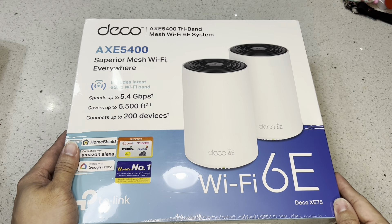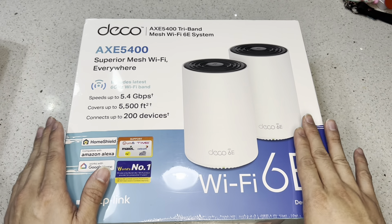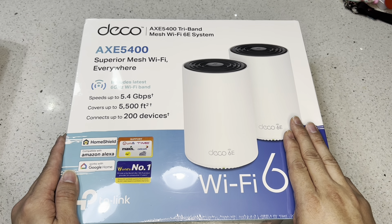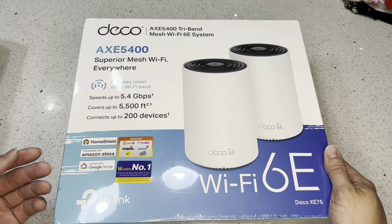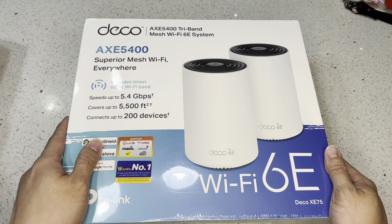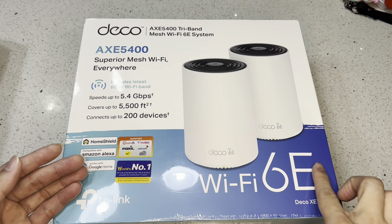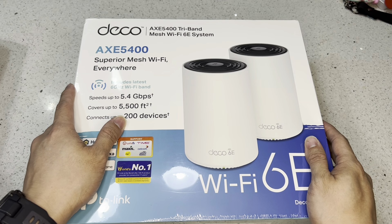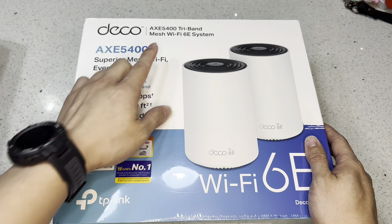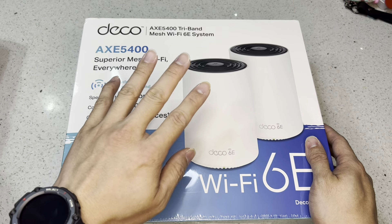This is the Deco XC75. Let's talk about why I chose WiFi 6E and not WiFi 6. Without getting too technical, WiFi 6E is basically an enhanced version — just think of the 'E' as 'enhanced'. It comes with tri-band, so instead of just two bands, it comes with an additional band.